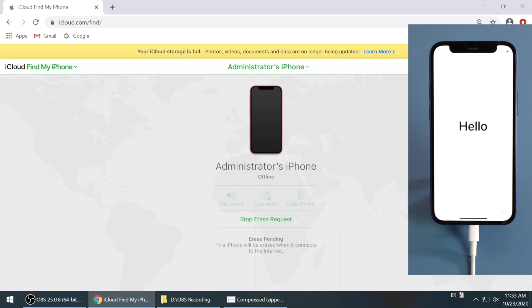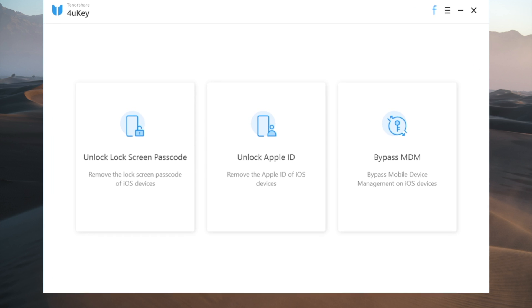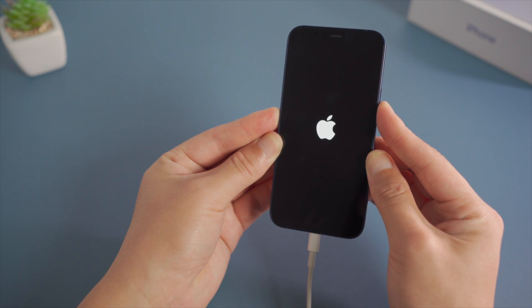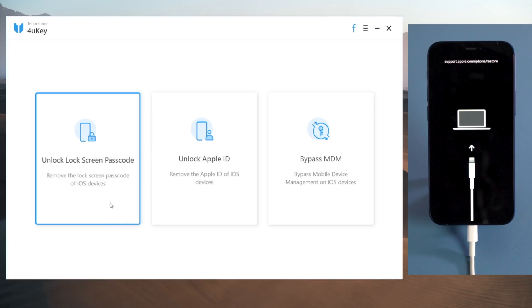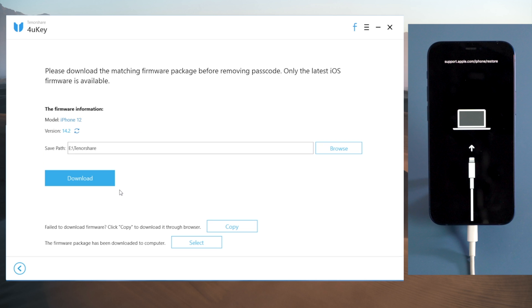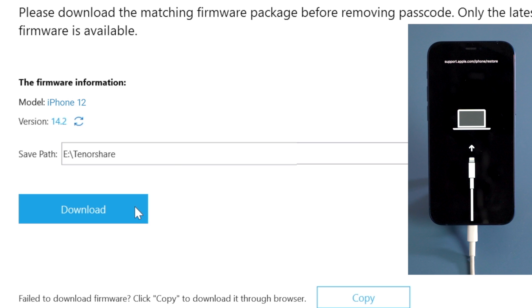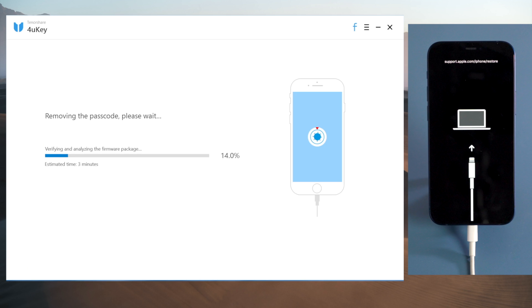If you don't remember the Apple account, here is the third one: unlock iPhone with 4Yuki. There's a link in the description below if you'd like to download. Once installed, make sure your phone is still connected and in recovery mode. Then go to the unlock lock screen passcode field and hit start to continue. Here you'll get the latest iOS firmware for the device — just hit the download button. Once downloaded, we can launch the removal. Make sure you are on a good network and keep the device attached during the entire process.